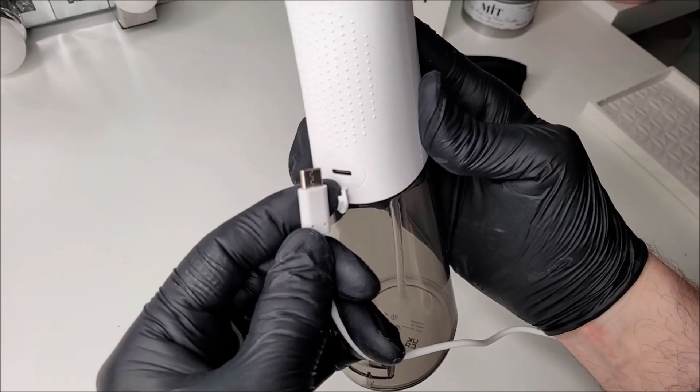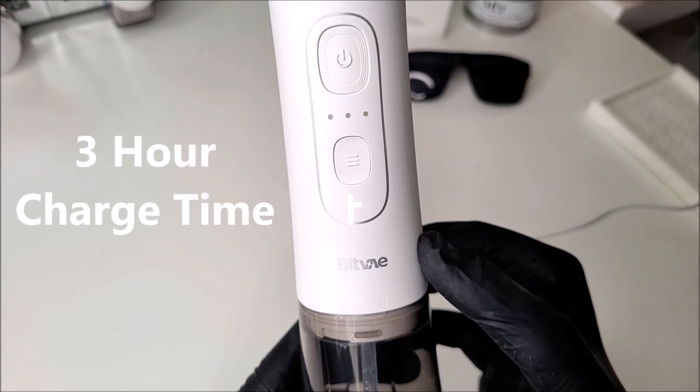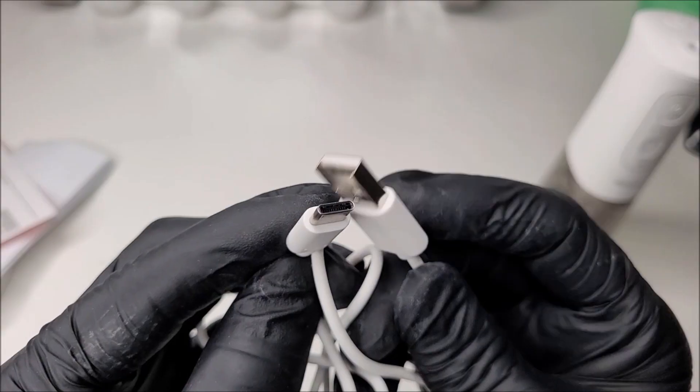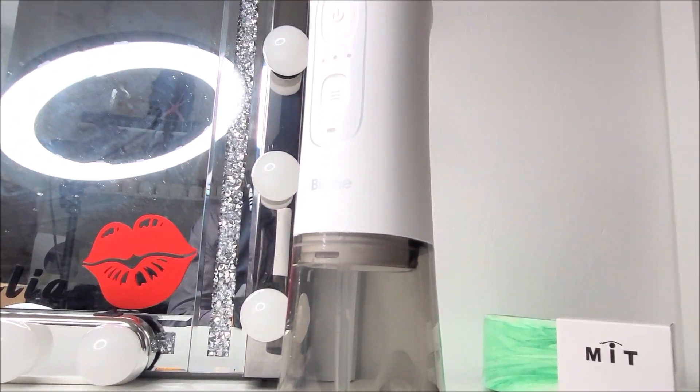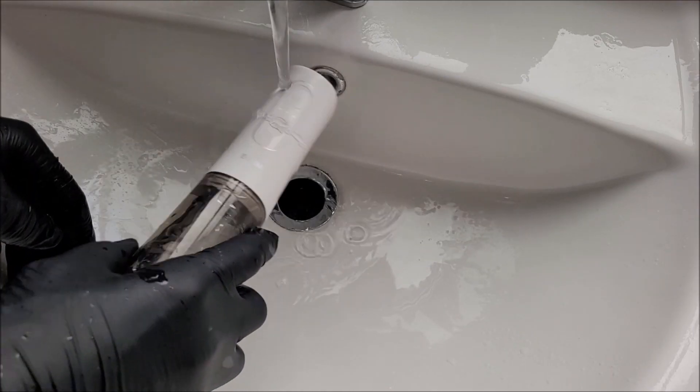There is a Type-C charge port on the bottom, and it will take up to around 3 hours to fully charge the unit from flat using the supplied Type-C charge cable. The whole water unit is IPX7 waterproof, so you'll be able to use this in the shower in the morning — save a bit of time.